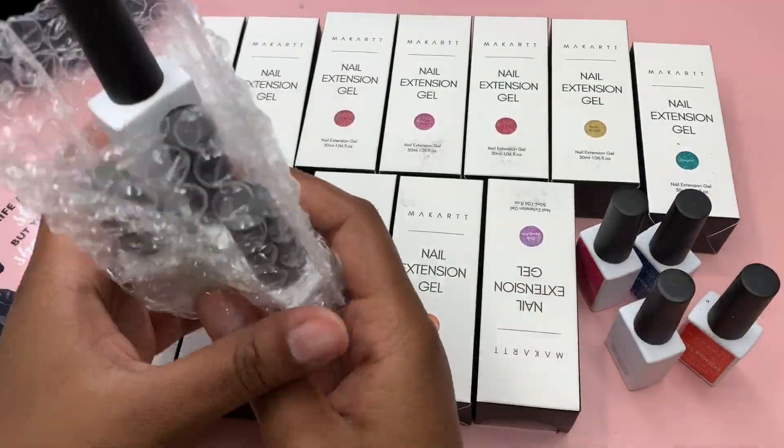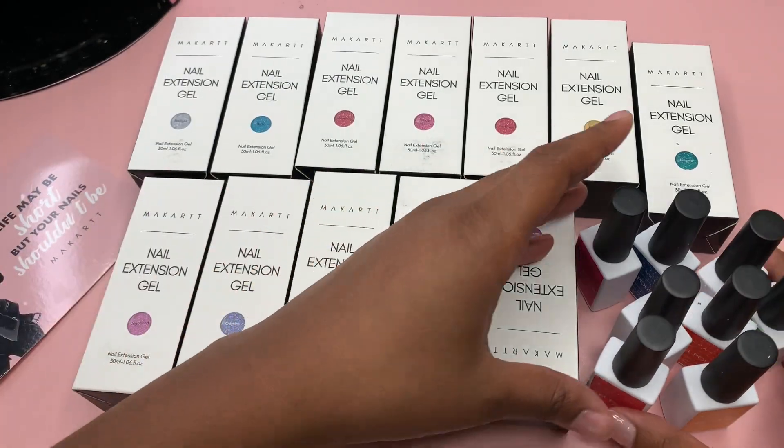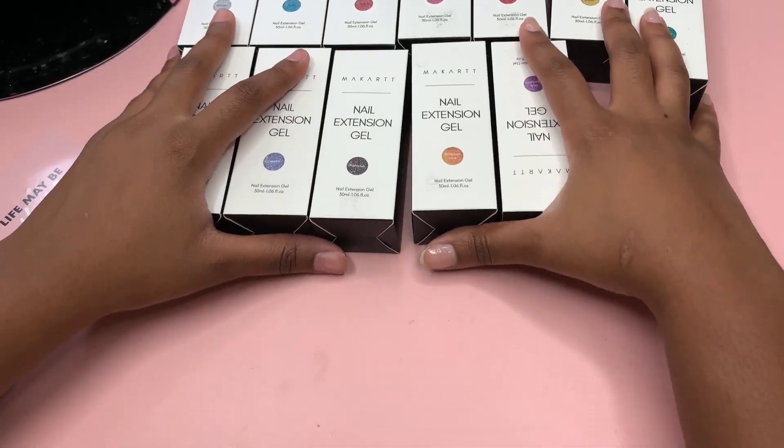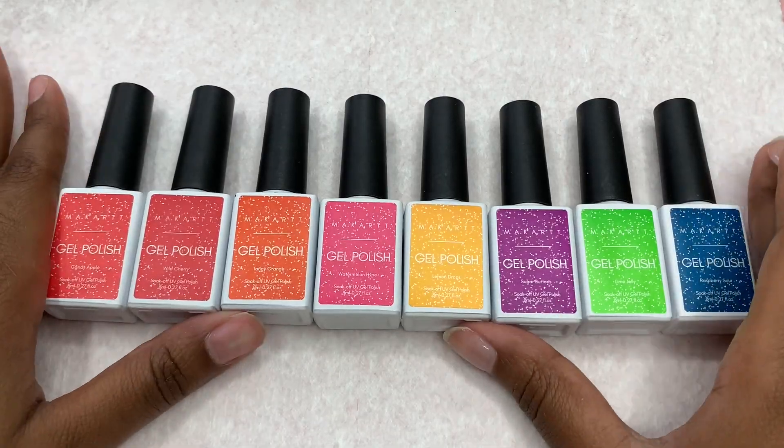I'm just going to start by taking everything out of the box. As you can see, it comes with so many poly gels — I was super excited to get into them. I'm going to start with the gel polishes first, so I'm just going to push back the poly gels and get started on those.